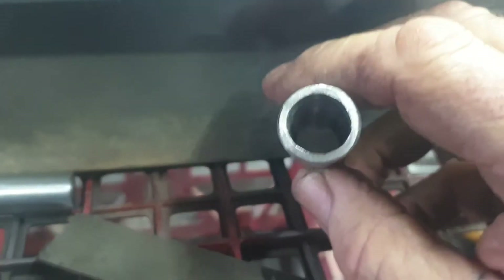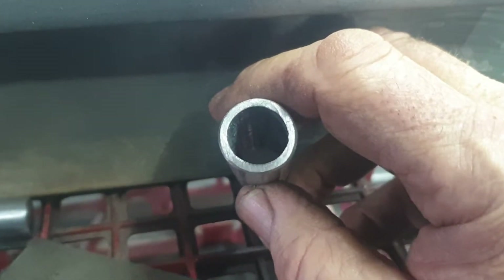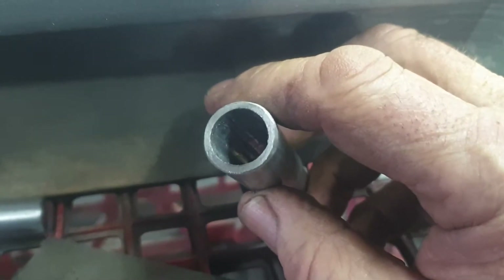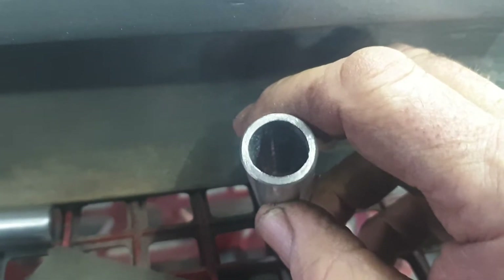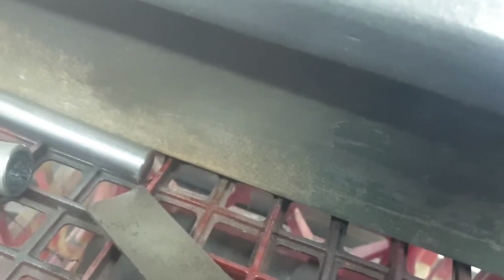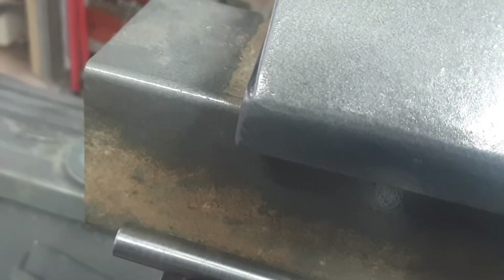I'm putting a 15 or 16mm reamer in here — I thought I was putting the 16mm reamer in, but now I'm putting a 14mm reamer. I haven't got one so I've got to order one and wait a couple of weeks for that.